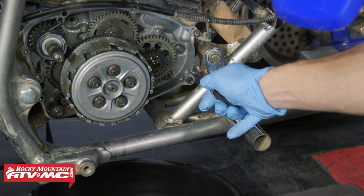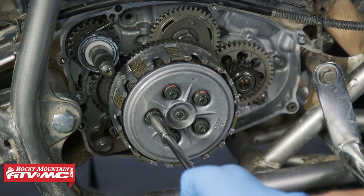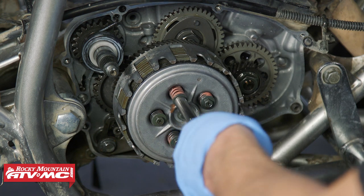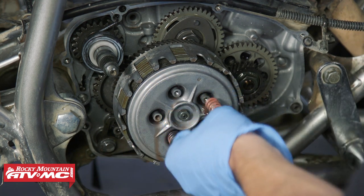Next we're going to remove the clutch springs and bolts. We're going to loosen these up in a crisscross pattern in two to three steps. To help make it easier, I just put the bike in gear and you can apply the parking brake.